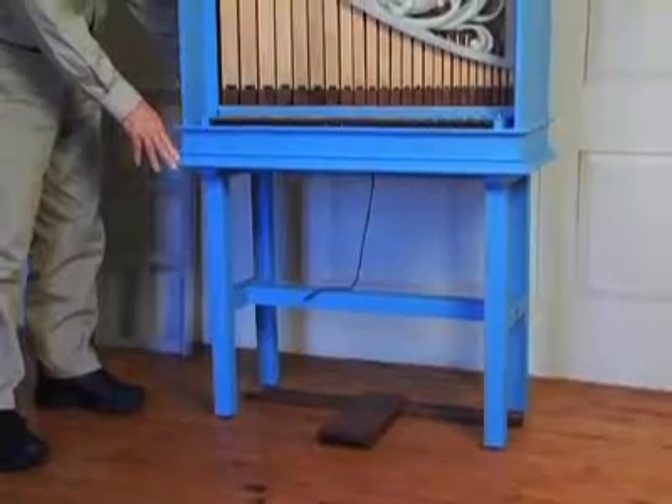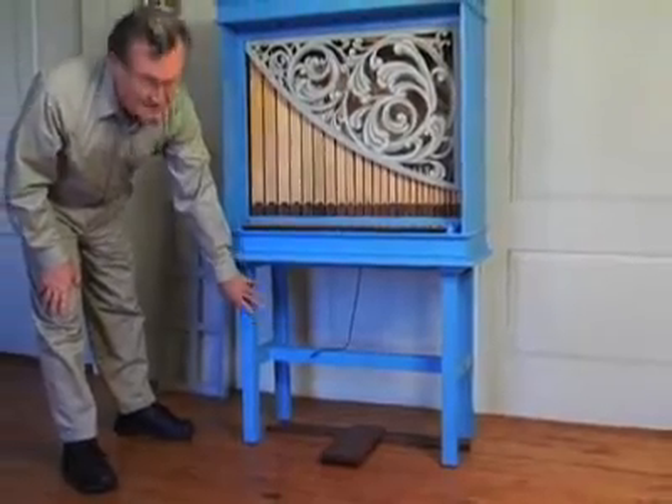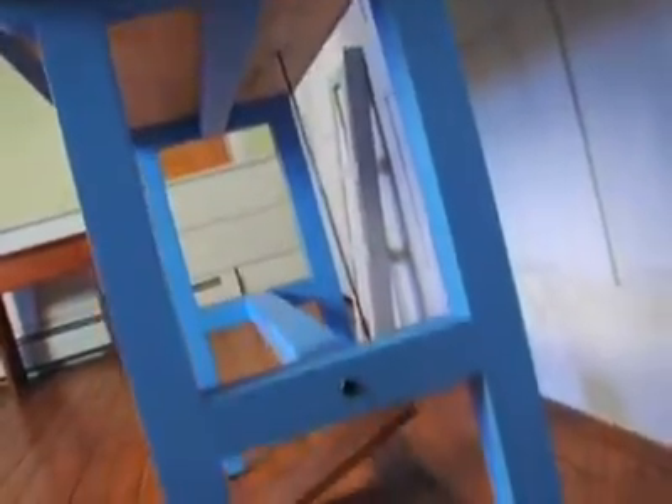When it is being transported, it's best if you can keep the instrument standing vertically. The stand, if you've got space, it's easiest to have it all move as a unit. It can be disassembled — there are four bolts, one at either end. With an Allen wrench, you can disconnect it and have it come apart if necessary.